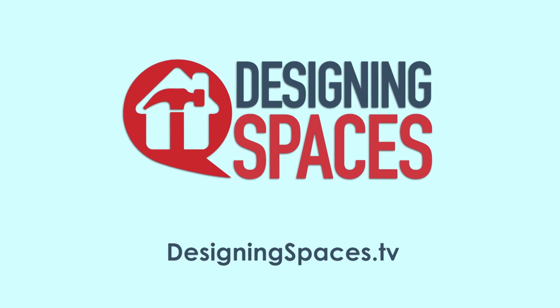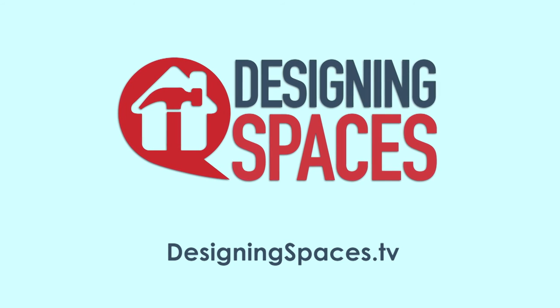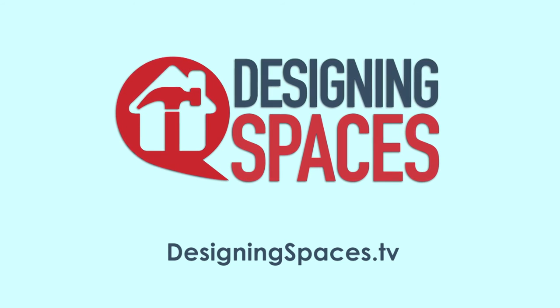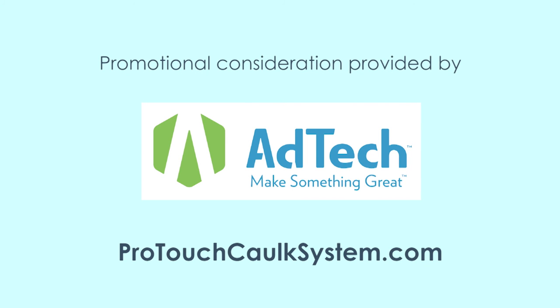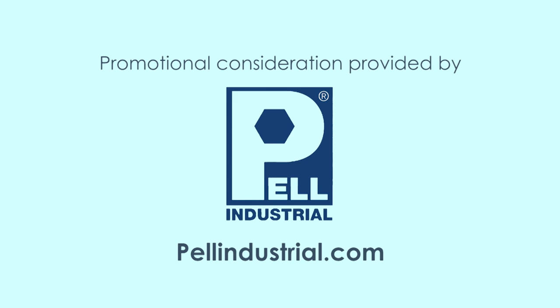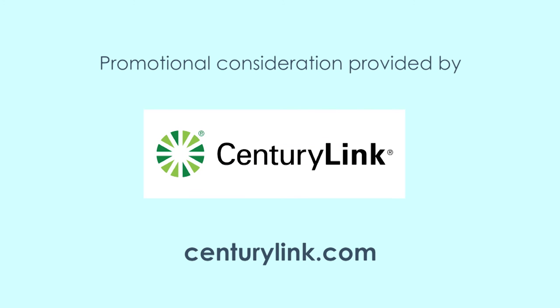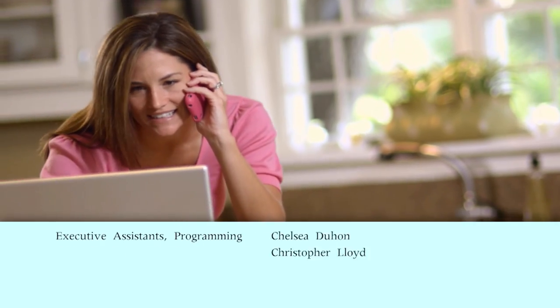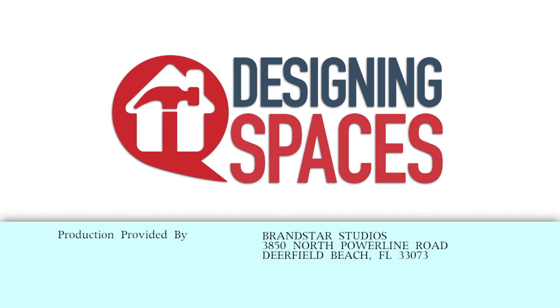For more information on anything you've seen on today's show, or to learn how to be part of the show, go to our website, DesigningSpaces.TV. You can visit these websites to learn more about the participants on this edition of Designing Spaces. Making a space you can call home, living the lifestyle you desire — it's what we're all about. We are Designing Spaces.